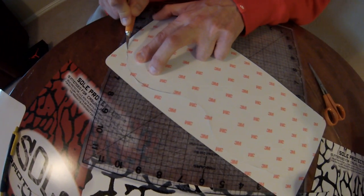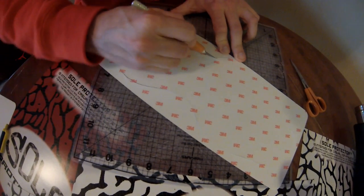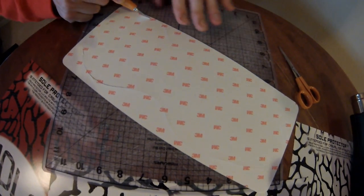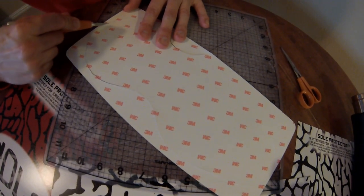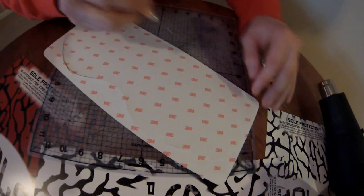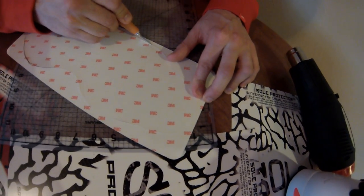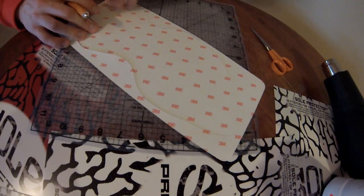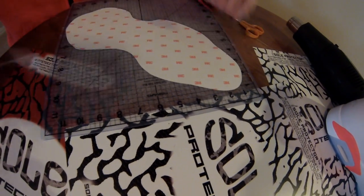All these materials are linked on our install page to Amazon, so if you want the same materials we use, it's very easy to purchase the same products we recommend. When you initially apply the sole protector, you can trim it after it's on, so it doesn't necessarily have to come out perfect when you trace it.